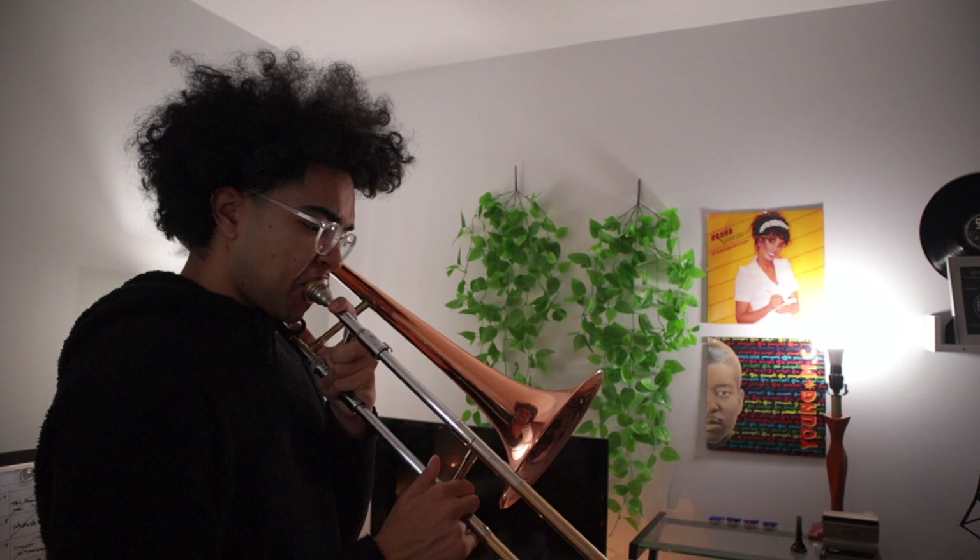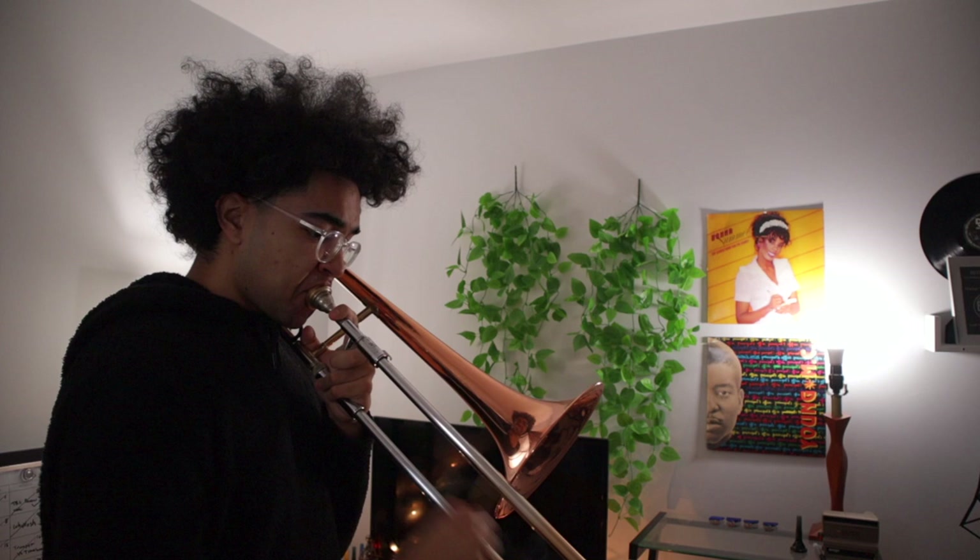A lot of times when we talk about playing up in the register, I actually use this horn to practice. One of the ways to help you play in the upper register — and this might not work for everybody — but if you have a large bore instrument or a bass trombone, I would highly recommend you play on that. We're gonna work up your range: G, A-flat, A, and then B-flat.